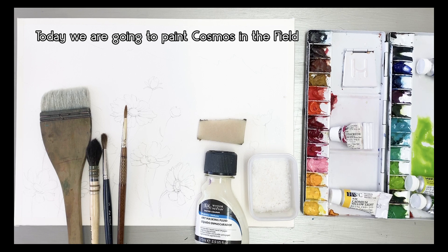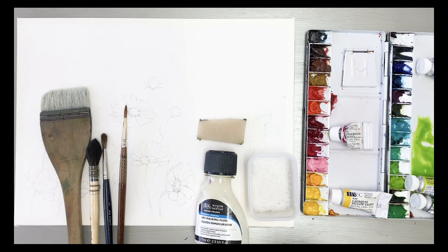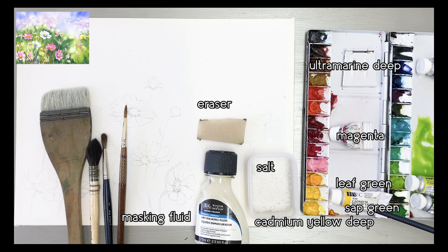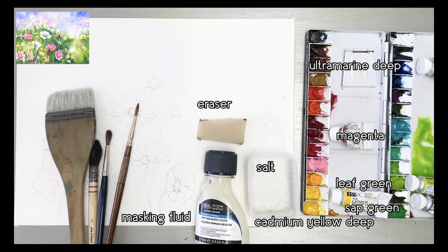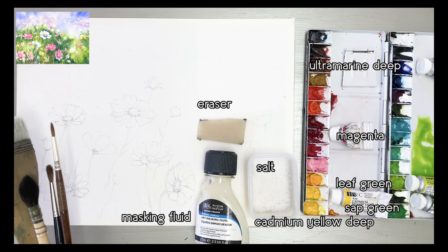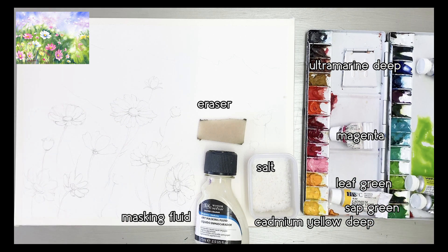Hello friends, welcome to my YouTube channel. Today we are going to be painting a cosmos in the field. These are my materials: magenta, cadmium yellow, cadmium yellow light, sap green, leaf green, and ultramarine. On my palette: colors and brushes, masking fluid, salt, and masking fluid eraser. Okay, let's get started.